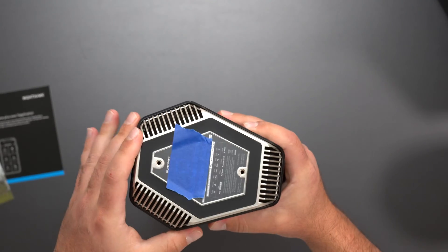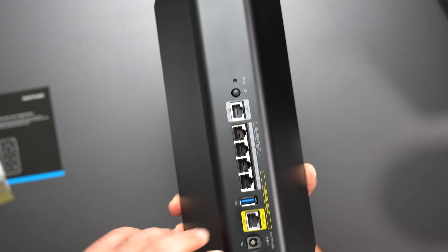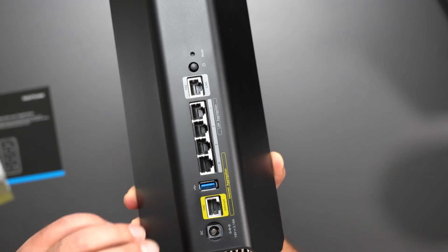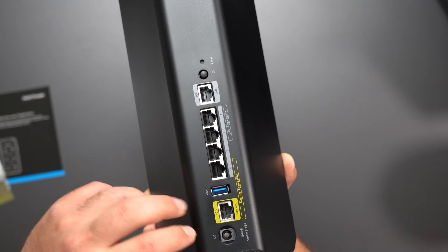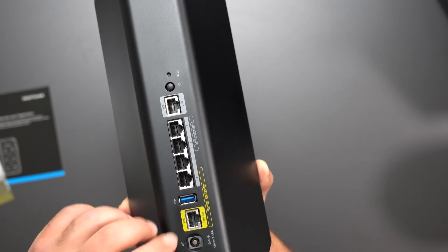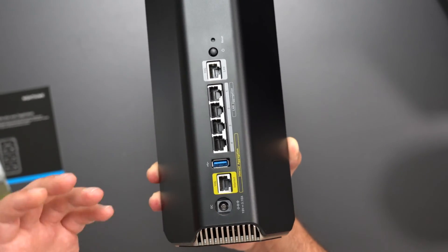And then there's similar labeling on the bottom. Let's take a closer look at the ports. We have the power port, a 10 gig WAN port that can support up to 10 gig internet, and it does support internet aggregation. Four of these ports are gigabit. You can actually go up to 11 gigs if you have two sources coming in, but for most cases I'm just going to use this 10 gig port — that's where the internet connects, going to my ONT, which is essentially like a modem.